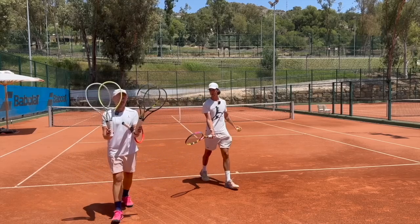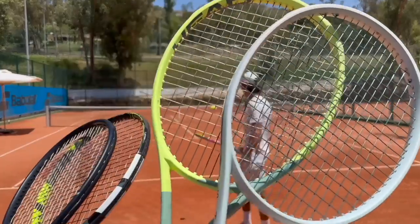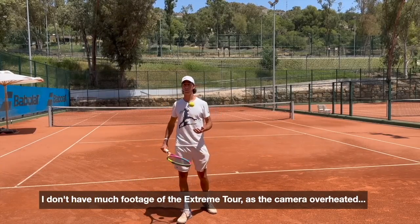Jesus Echevarri is running Echevarri Sports Academy at the Club Med Hotel in Marbella. He wanted to test some recent advanced player rackets. He is an ex-futures player, now tennis coach, running the academy.